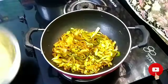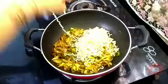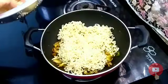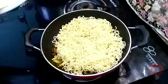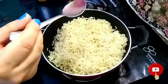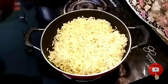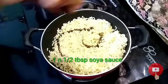We will add some sauces. I will mix it well. Now I will add the Maggi masala. I will sprinkle it well. I will use white vinegar — 1.5 tablespoon. I have used soy sauce — 1.5 tablespoon. It gives a good color and flavor.